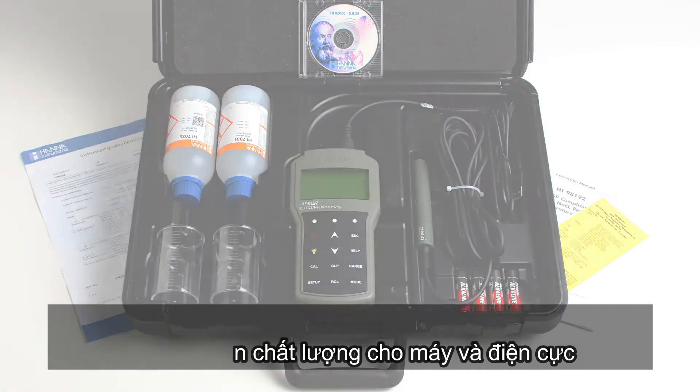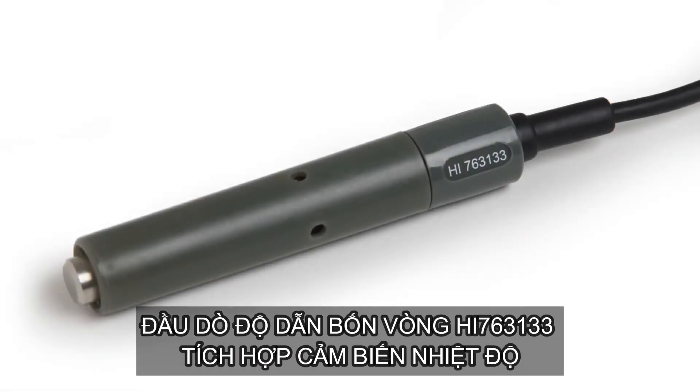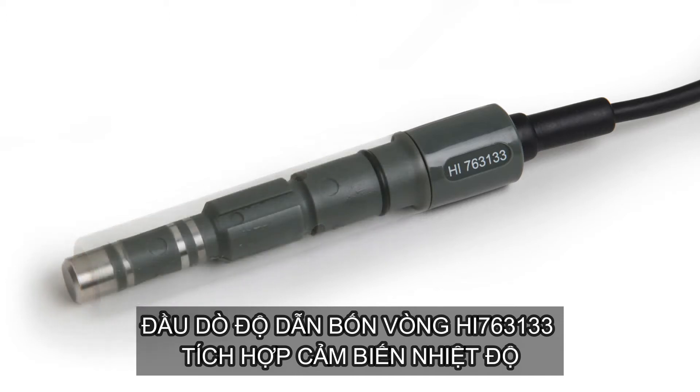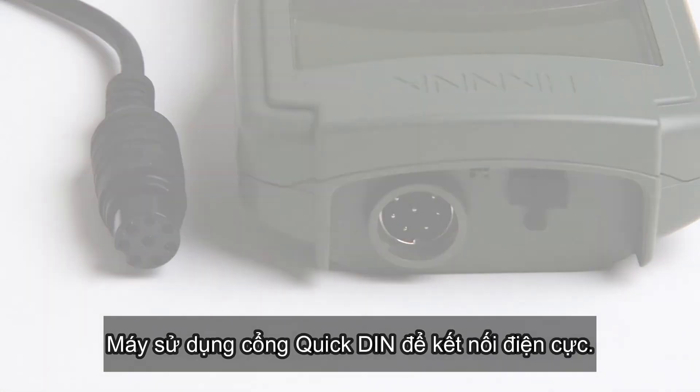And the instrument quality certificate. The meter also comes with the HI-763133 four-ring probe with integrated temperature sensor. The probe connects to the meter through a single cable with a waterproof quick connect DIN connector.